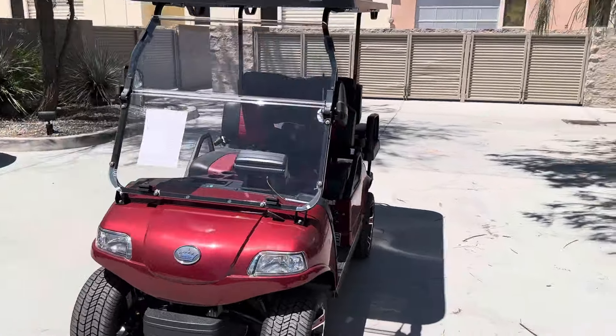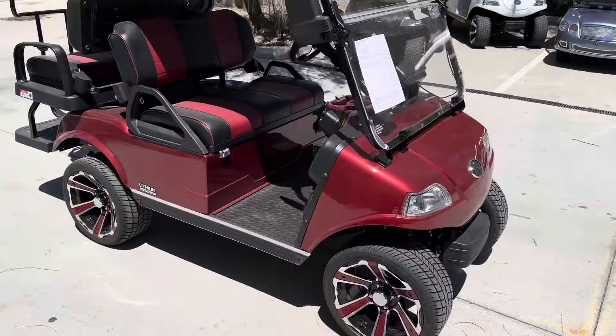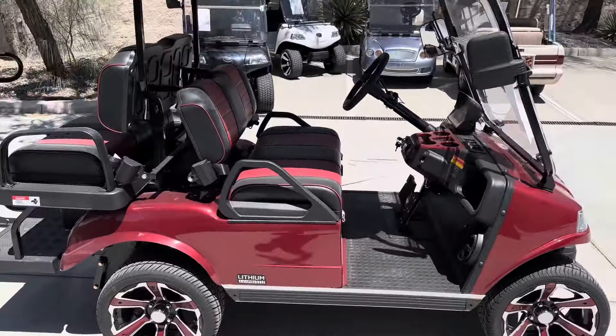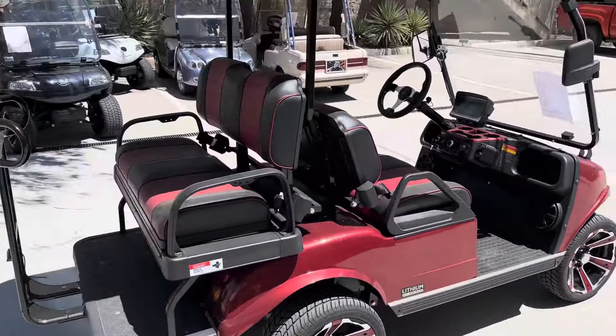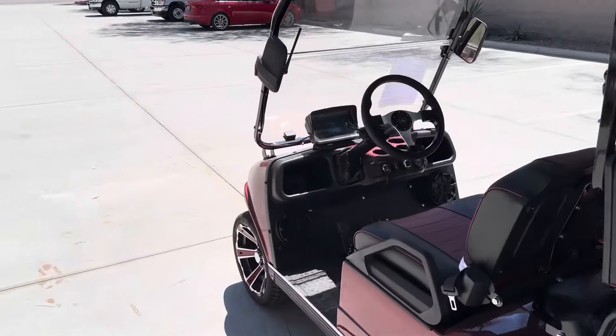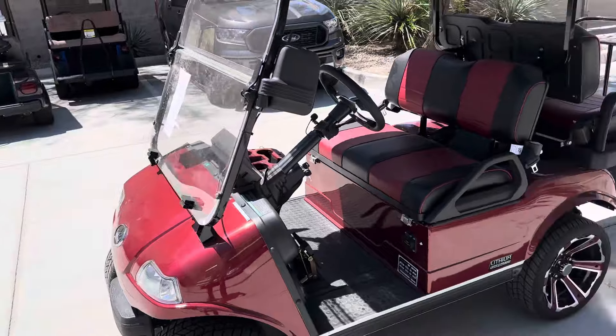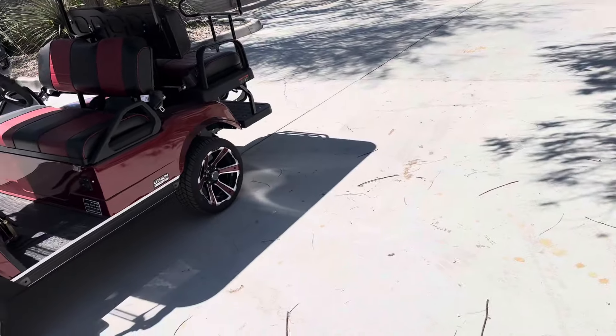This is the lithium cart. Brand new 14-inch wheels. This is the plus model. It's four passenger. The plus model's main differences are it gives you a larger amp-hour lithium battery, so it goes five miles per hour faster.